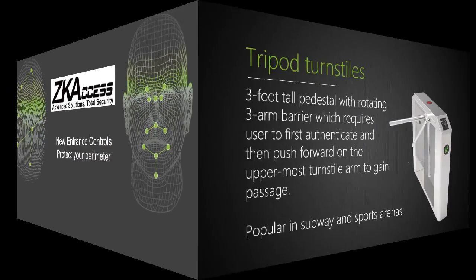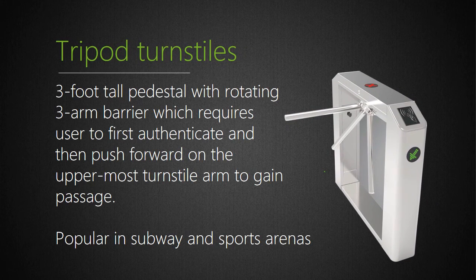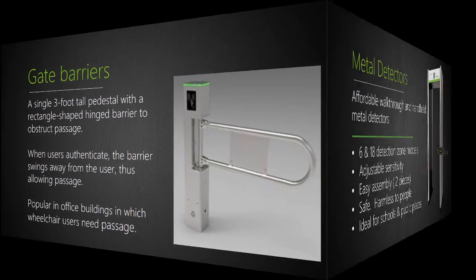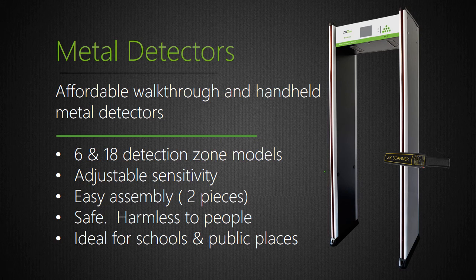ZK Access now offers a variety of secure and affordable turnstiles for protecting your perimeter. Tripod models are available in single and dual lane models, and all turnstile models offer a choice of either RFID or biometric access control. Gate barriers are also available for customers where turnstiles are too narrow, with RFID or biometric access control integration. Additionally, we now manufacture walkthrough and handheld metal detectors — ZK Access metal detectors are secure, safe, and very affordable.